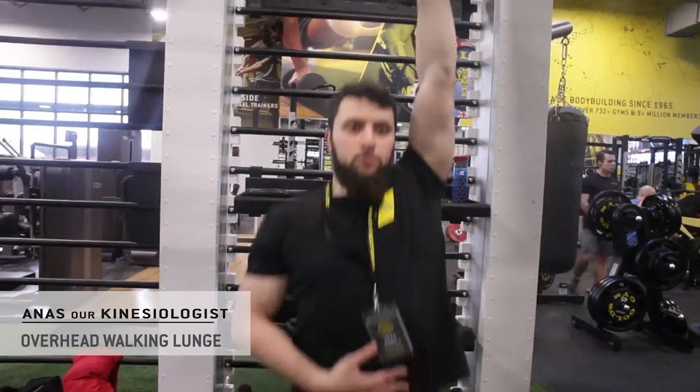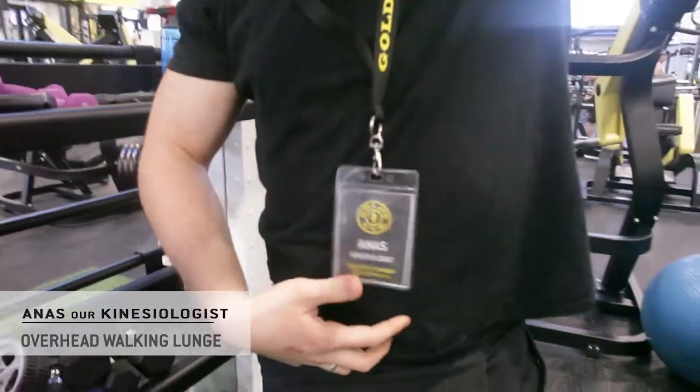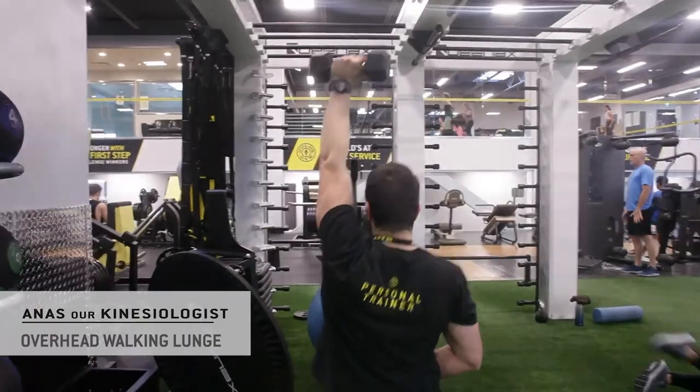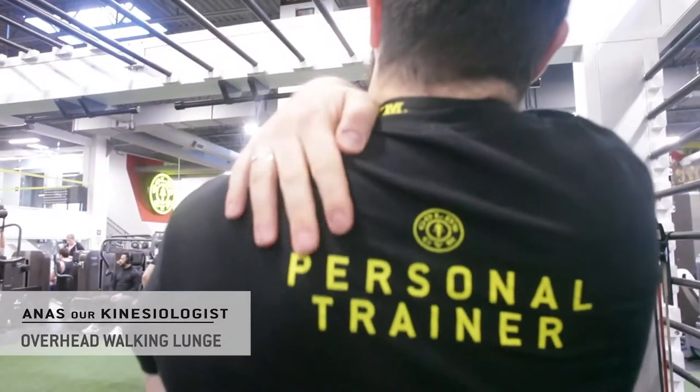But when you throw that weight overhead, what that does is it challenges your core. It forces you to stay upright, forces you to be more balanced, and it also challenges your overhead stability — meaning it taxes your shoulder muscles a bit more.